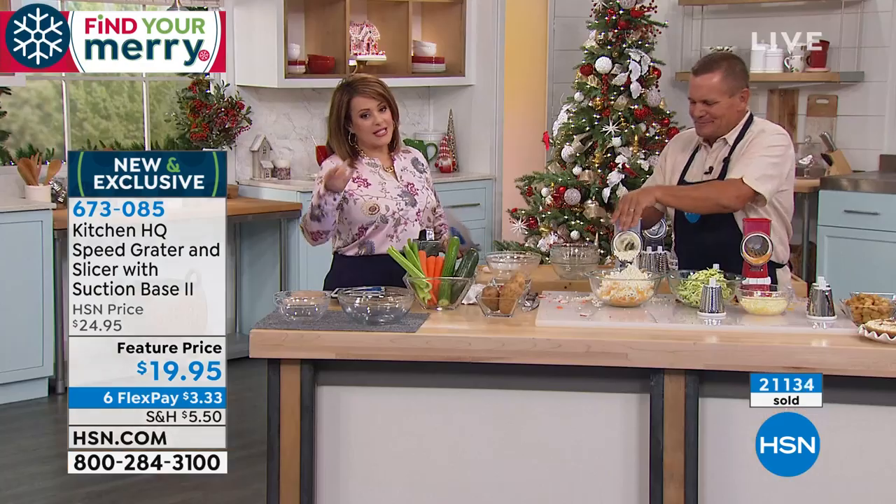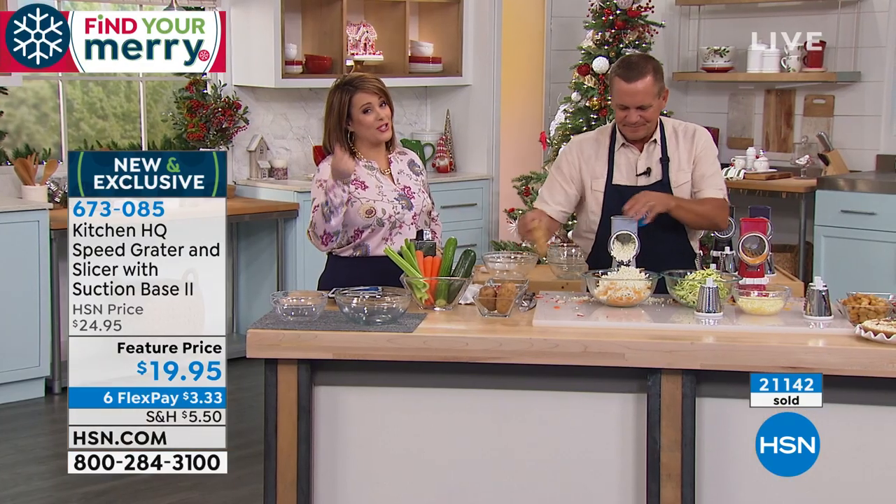Thank you for joining me, John. Item number 673085 — trust me, it's the best.